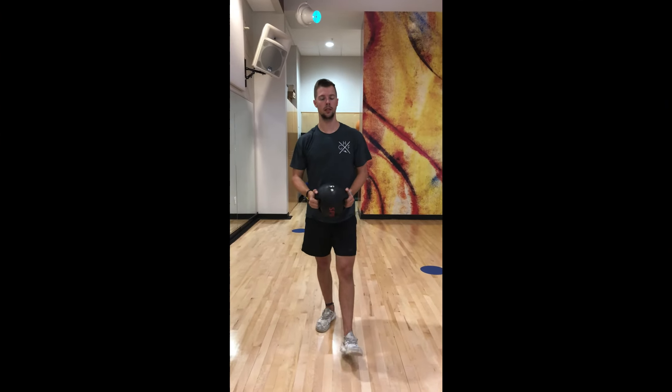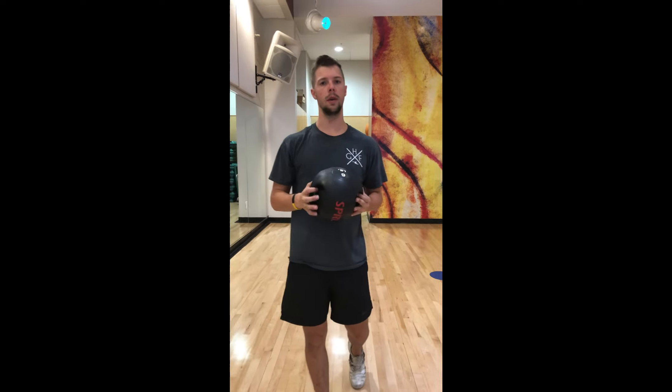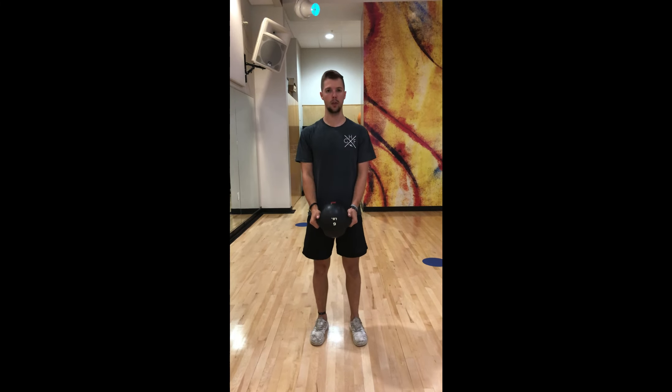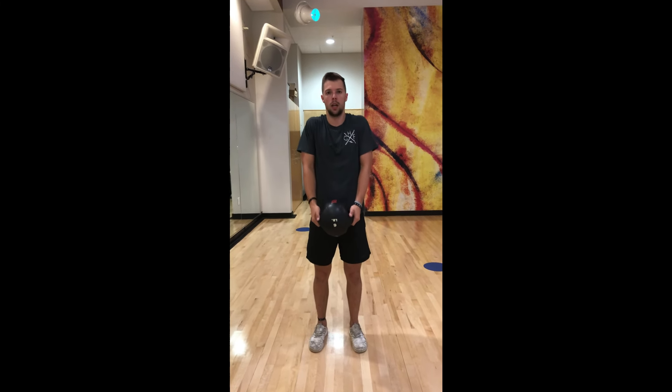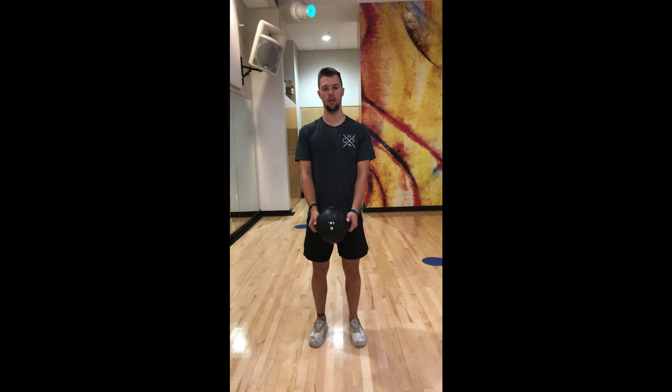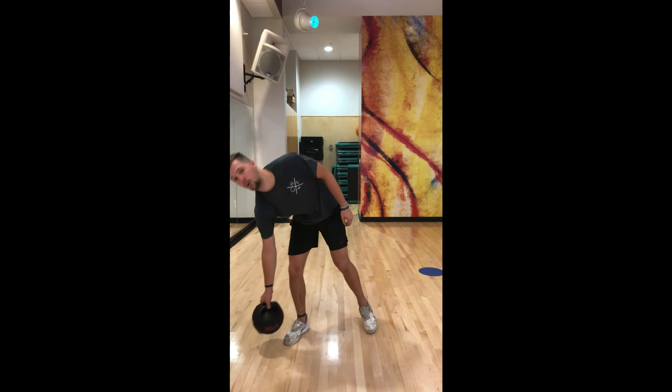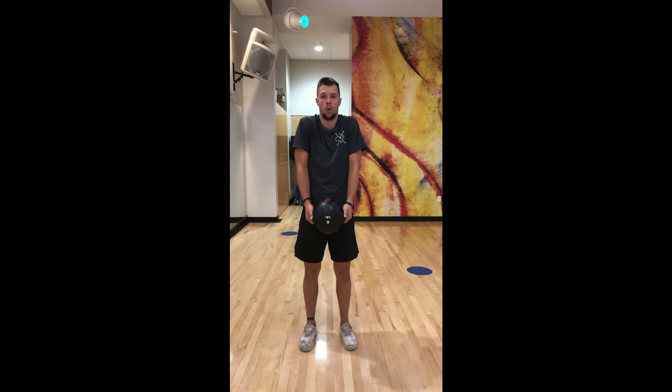Alright, so we're going to do shoulder shrugs for this next exercise here. So we're going to be using weight — the regression is going to be using no weight at all. So to make it a little bit easier on yourself, you don't have to use the weight. To make it a little bit harder, we're going to put a hold into it. So all we're doing here, your weight's down just where we had it last for our deadlifts, and you're going to pull it up and back down. Up and back down. To make it easier, no weight — shoulders coming up and back down, up and back down. To make it a little bit harder, we're going to add a hold: come up and hold for one, two, three, and then back down.